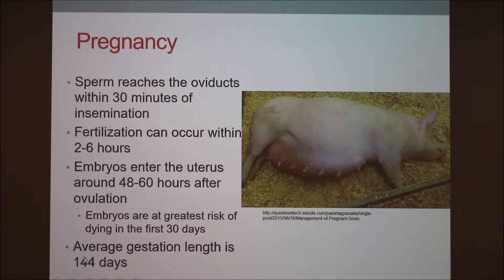Note: the slide shows 144 days — that's a typo. It should be 114 days. The average gestation length is 114 days, as we already discussed.